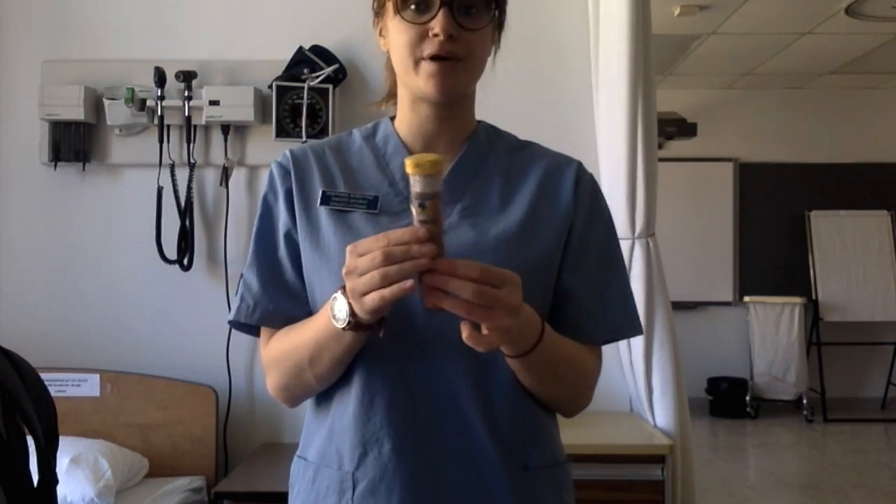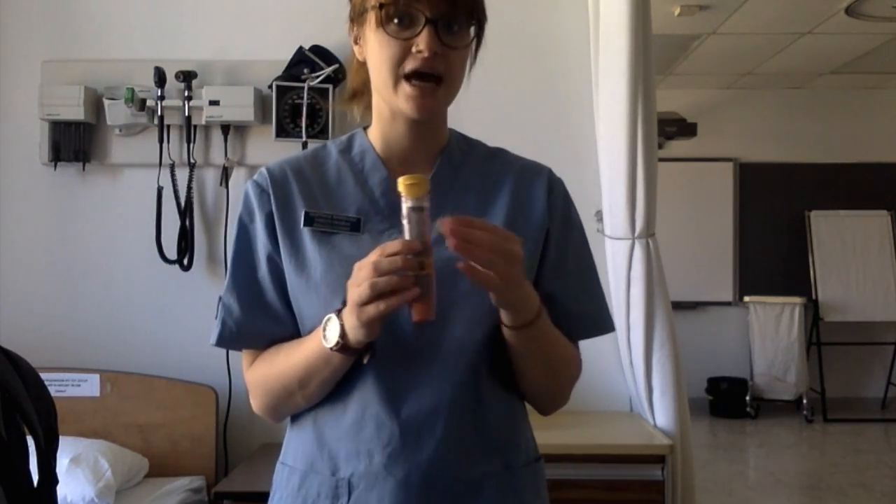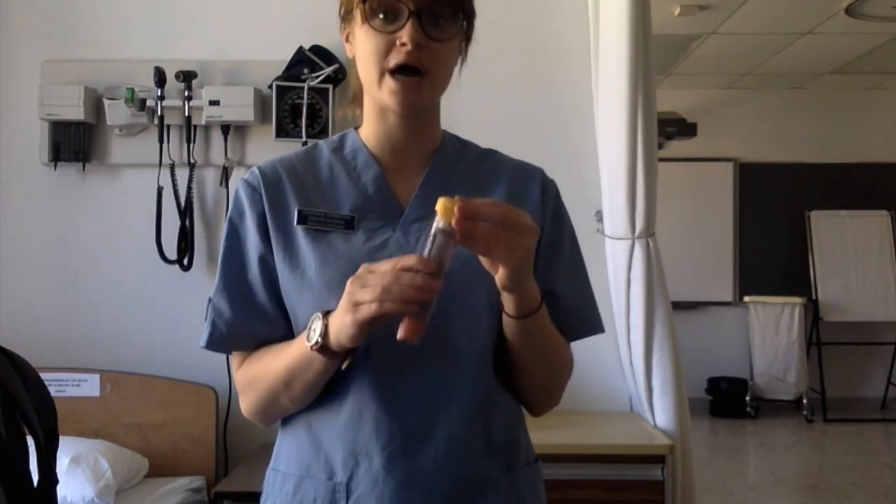The first thing you should remember is that the EpiPen comes in a yellow container. This yellow container means it's an adult dose. If it were in a green container, it would mean it's a child dose.